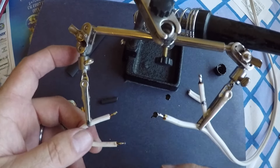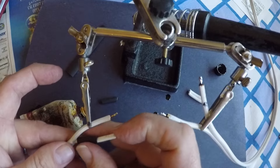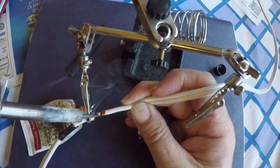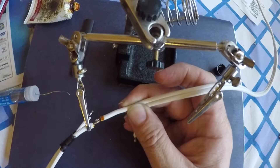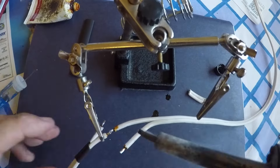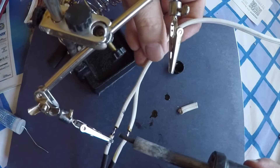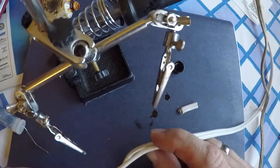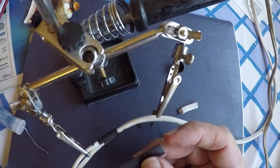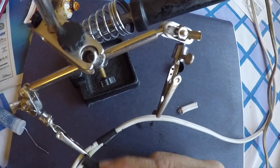Now that I've soldered them I will add the heat shrink to the individual connections so I don't forget. And of course I forgot the big piece of heat shrink I was going to put over the whole thing — as one does. So I'll just cloth wrap it instead.